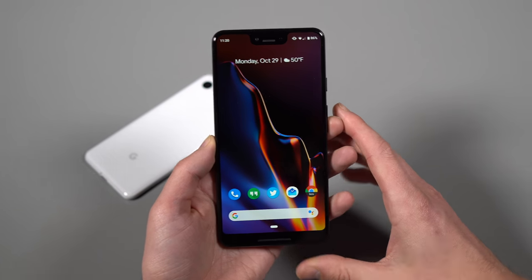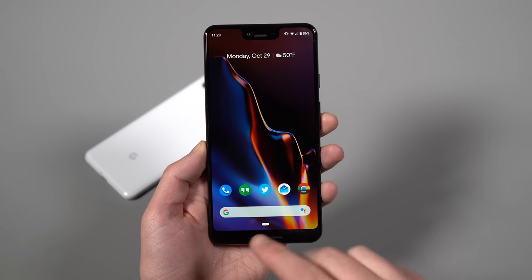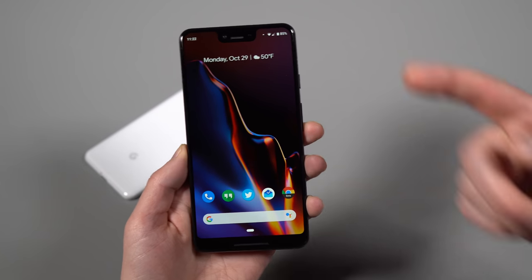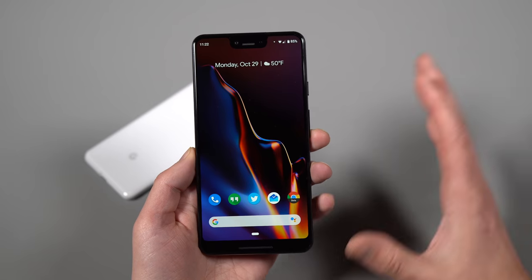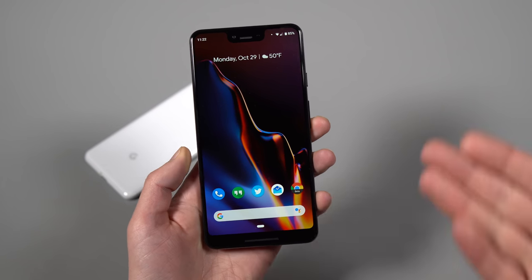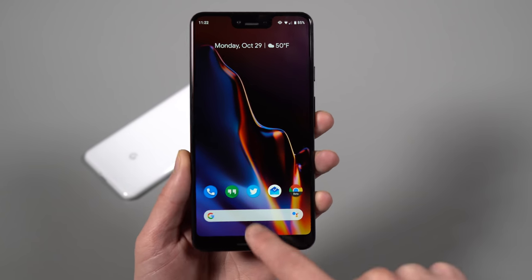Go back and watch that video if you have not yet. With that said, we're going to dive in and talk about one thing you need to be aware of: the navigation system on this phone. With the Pixel 3 and Pixel 3 XL, Google is enabling the new gesture navigation out of the box. There are some workarounds to switch back to the 3-button nav, but basically this is the navigation they want you to use. You have a pill down here — that is your home button.